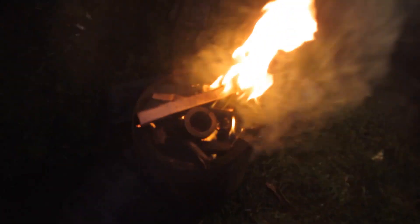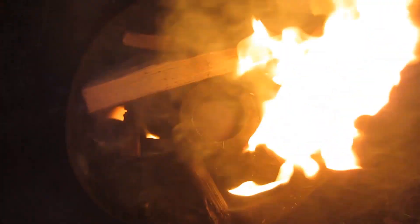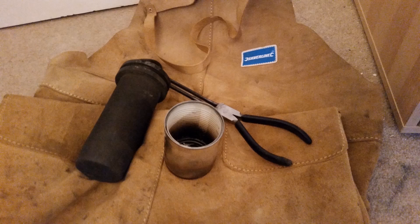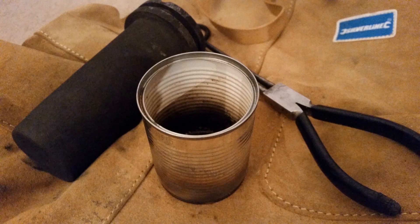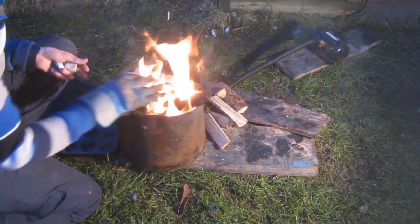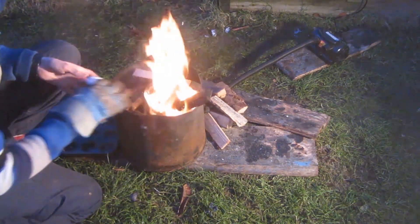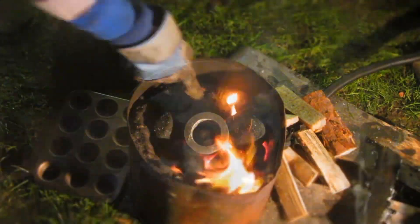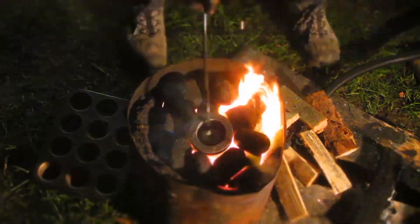Once the fire gets hot enough, I put the crucible inside — you can already see it glowing at the bottom, so it's almost hot enough to melt the aluminium. I'm using a three kilogram graphite crucible bought off eBay. Now the forge and crucible are up to temperature, I'm going to melt down the aluminium ingots from the previous video, adding them into the crucible a few at a time. With this graphite crucible I like to fill it all the way up so I've got enough for the entire piece.